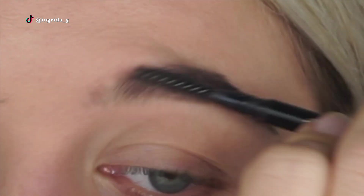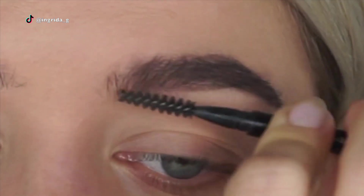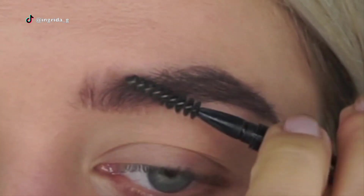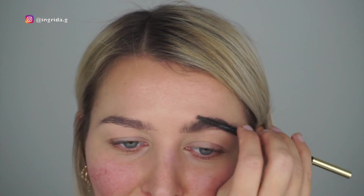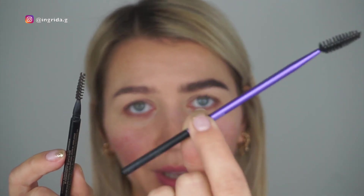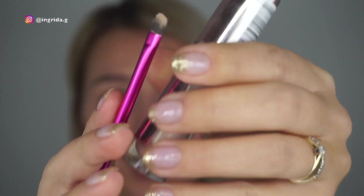Then I open the other side of this precision brow pen which has a little brush, and I'm just brushing the product we have on the brow. As you see, I'm coming closer to the inner part to give more of a natural look because I don't want it to be super bulky. The reason I use this brush rather than a clean one is because this brush already has some product on it, so it kind of moves it to the front of my brow.